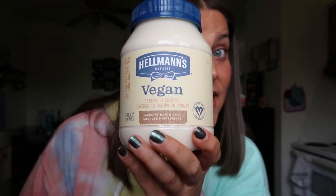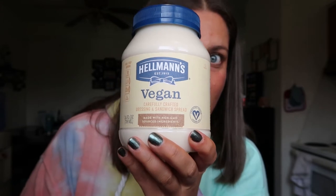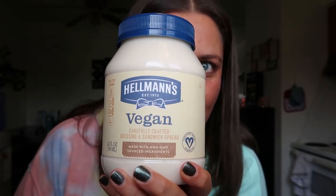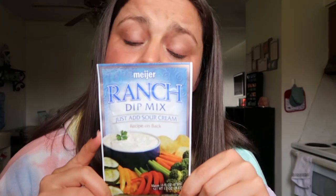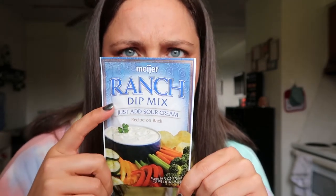While my cauliflower is in for its first 20 minutes, I'm going to make my vegan ranch. This is not whole food plant-based but it's delicious and sometimes we just need some ranch in our life. As soon as I figure out how to make a whole food plant-based ranch I'll try it out. My favorite brand of vegan mayonnaise is either the Just Mayo brand or Vegan-Aise, but this is what they had in the store. If you're from the Midwest you know about Meijer — they had a ranch dip mix that was vegan, no dairy in it.